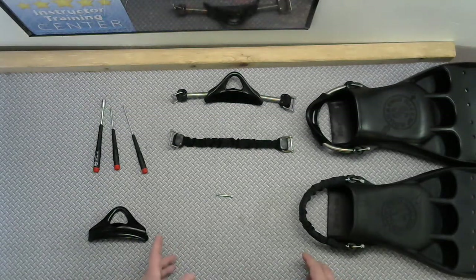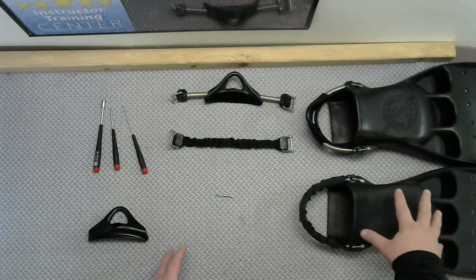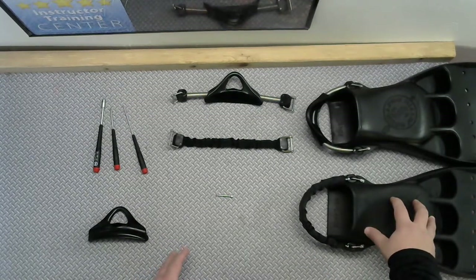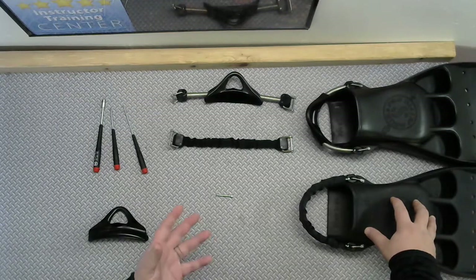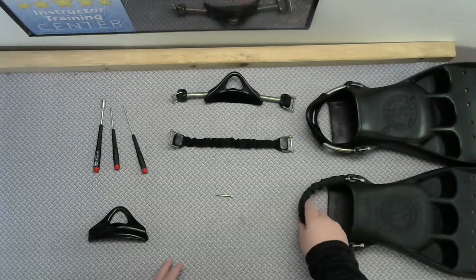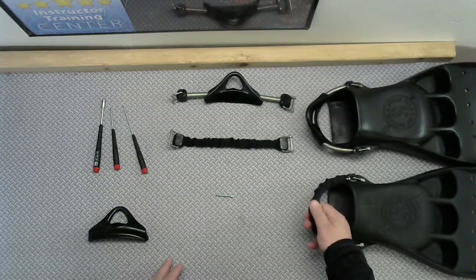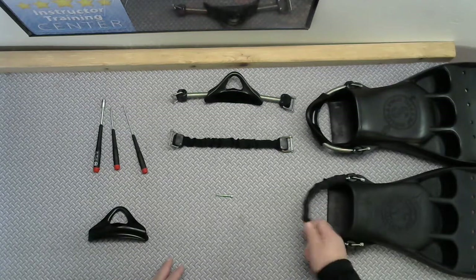Mike here at Motor City Scuba. We sell a lot of these jet fins to dry suit divers. The dry suit divers around here typically end up getting dry gloves and they find the handle that comes with it to be lacking a little bit, because a lot of times with dry gloves, this is hard to take on and off.